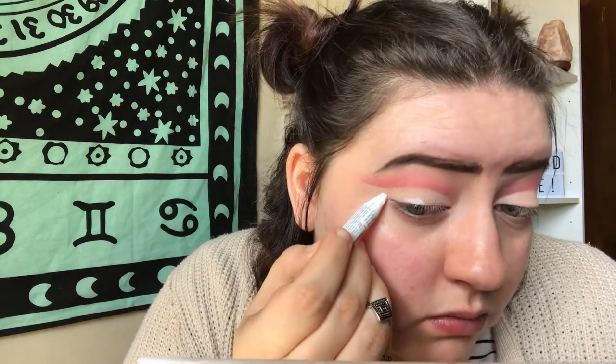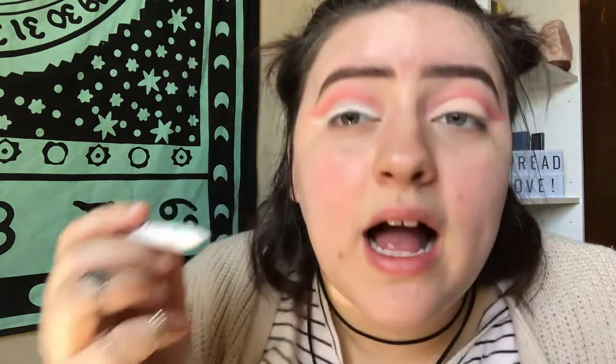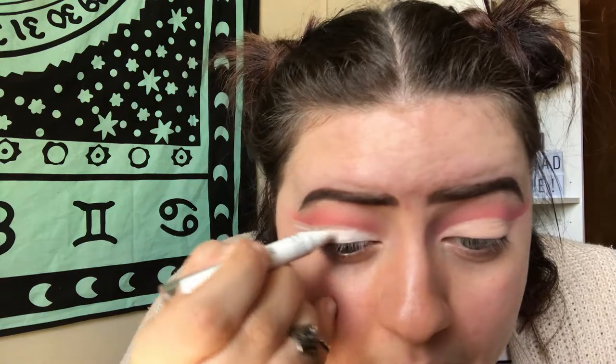Now that we have the cut crease put in, I'm going to be taking the NYX Jumbo Pencil in the shade Milk. I'm going to be sketching out a wing shape that I'm going to apply more shadows on over top. I'm not going to take that wing all the way to the cut crease because I do want a negative space. It's okay if you cover it up a little bit too much because we're going to touch it up at the end. Same with your wing — if it's not perfectly straight, it's okay because we're going to clean it up. I'm going to be using three eyeshadows on top of this.